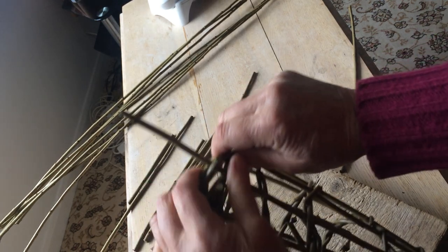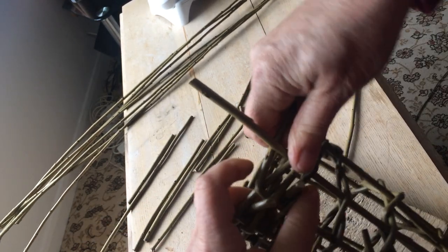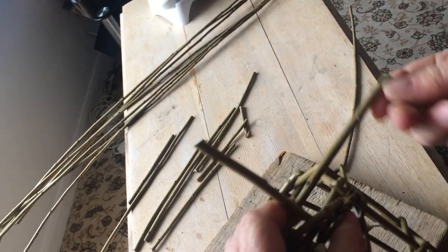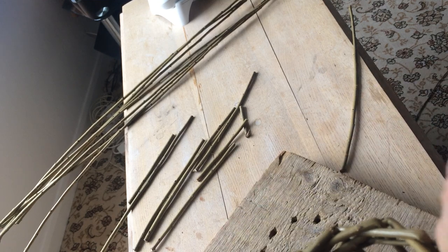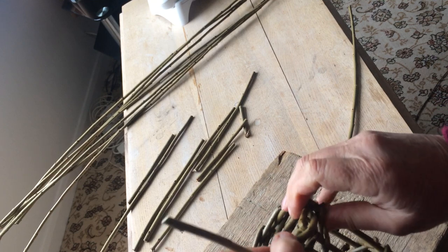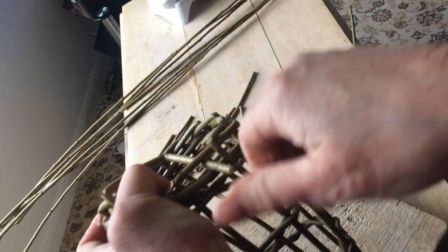When you get back to the beginning, I'm just rearranging it so it's a little bit more level — behind — and that end threads through to the back, and this last one just needs pulling up and threading through.